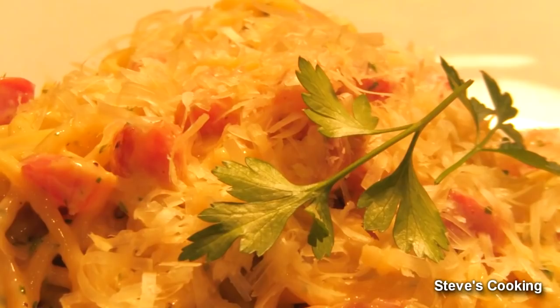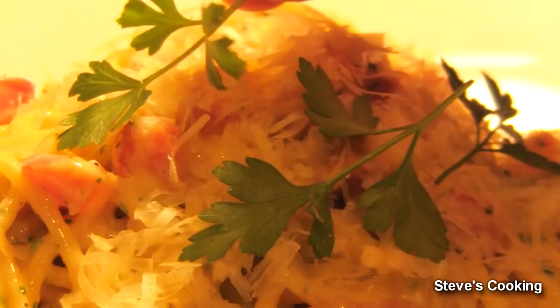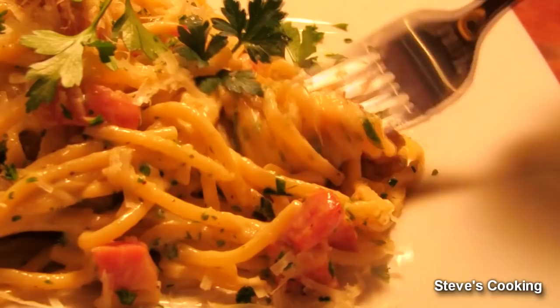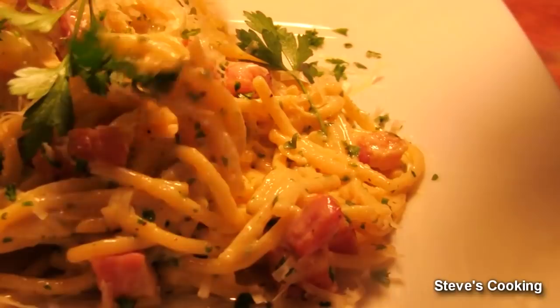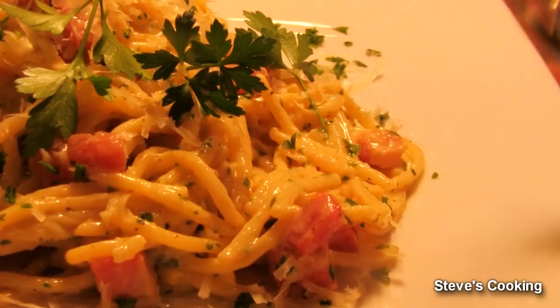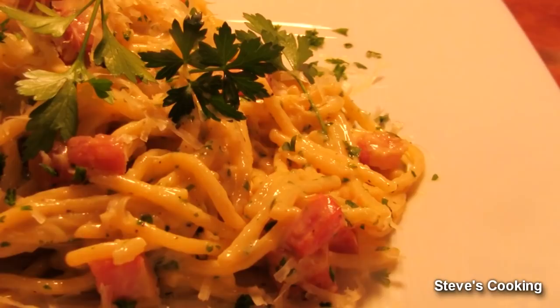There you go guys — my spaghetti carbonara. Simple to do, simple ingredients, it's all about heat control. Let's have a little taste. Look at that, so creamy. That is beautiful, nice and creamy. Like I said, no cream in there, just starch water and eggs — beautiful. Give it a go guys, it's really really simple. Thanks guys.